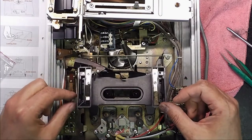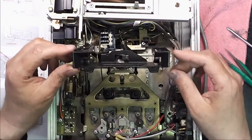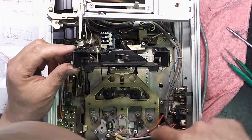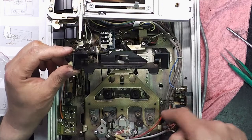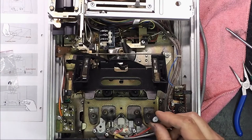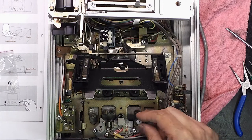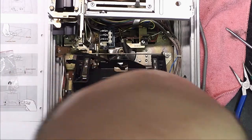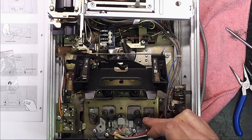Following the instructions, I'll remove the circlip from here, remove this spring, and now I've got access to this plate. There are two brackets just here so that's the next bit to come out. Looking at these pinch wheels, I have a few of this size and it looks like they may be a fit - the diameter looks the same.